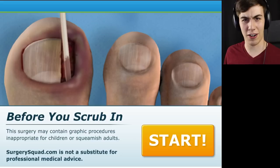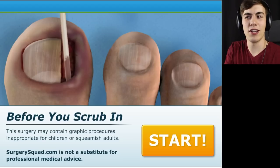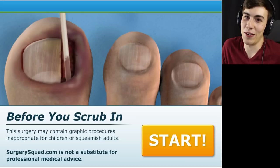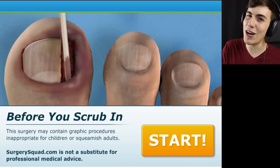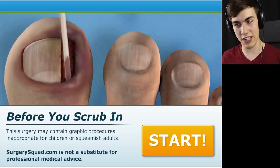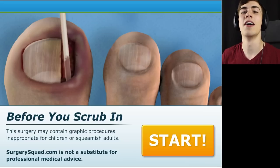So obviously, if you guys are kind of grossed out by mutilated, bloody body parts, you probably shouldn't watch this video. You can tell from just the first screen here that you're gonna see some things being jammed into some toenails. Some people find that kind of disturbing — just imagine taking a toothpick, putting it in your toenail, and then kicking a wall. Before you scrub in, this surgery may contain graphic procedures inappropriate for children or squeamish adults. Sounds awesome. Let's play it.